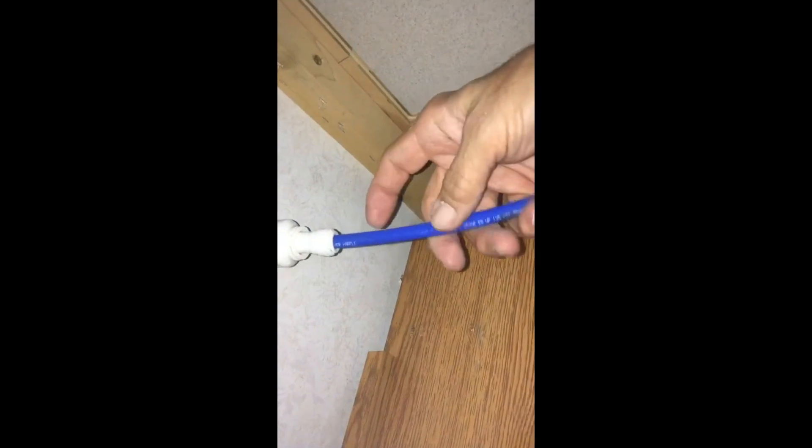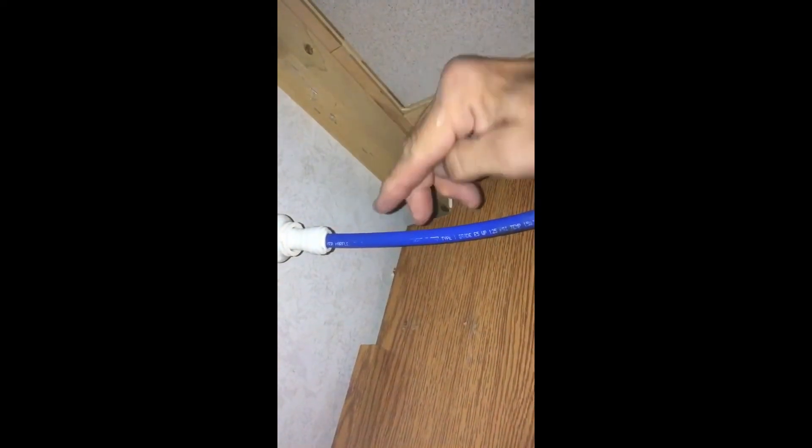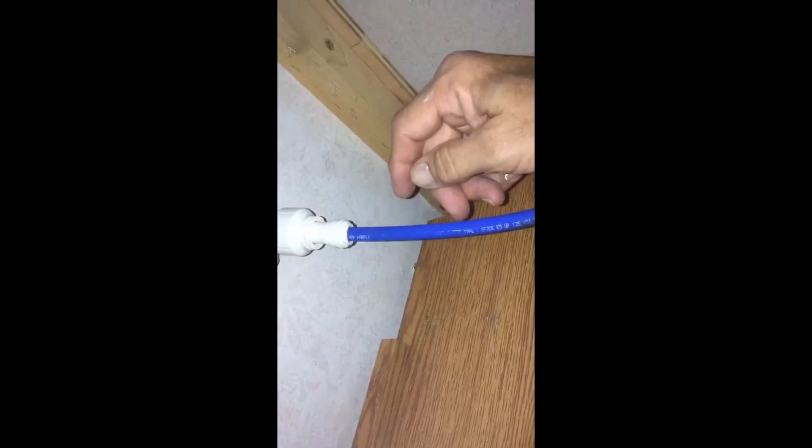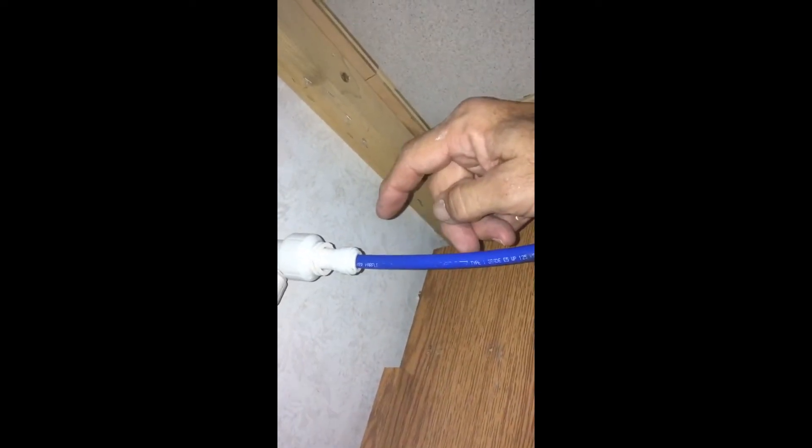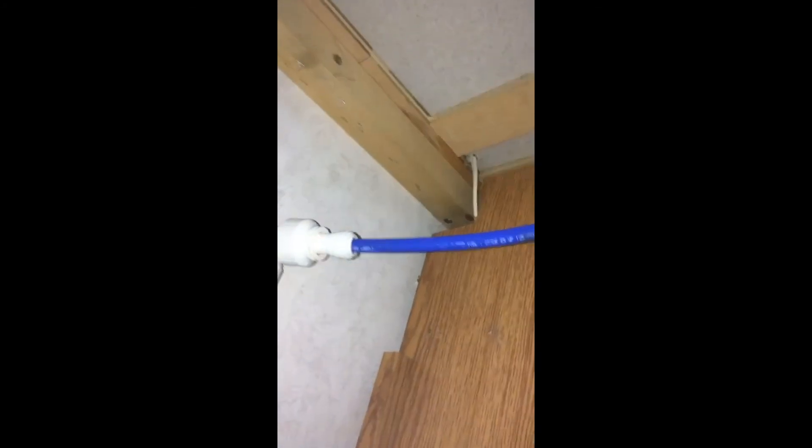If I wanted to shorten this up or move this, I could just cut it, pull that little piece out, put it back in. It has no fittings or anything — it's really, really nice. Pretty good for a Holiday Rambler that's 20 years old.